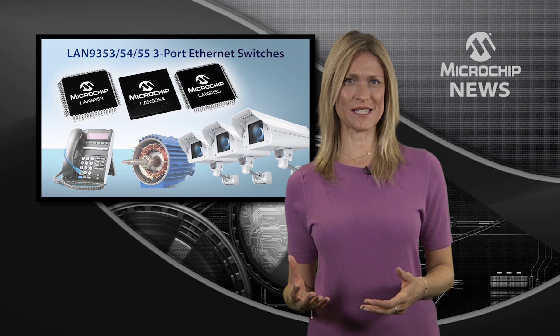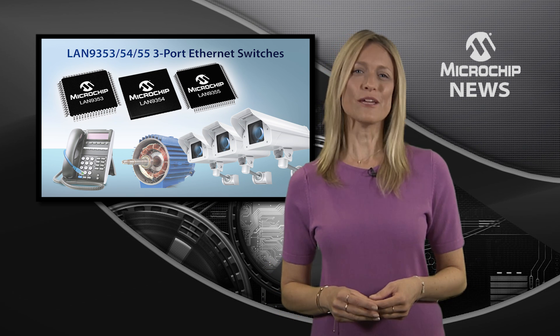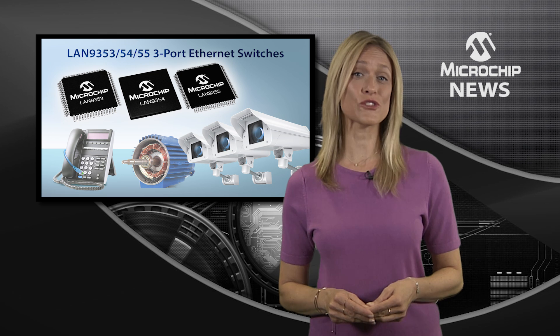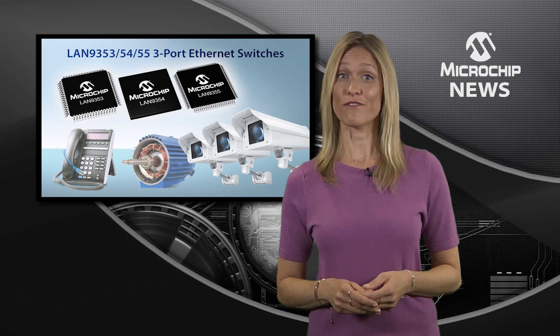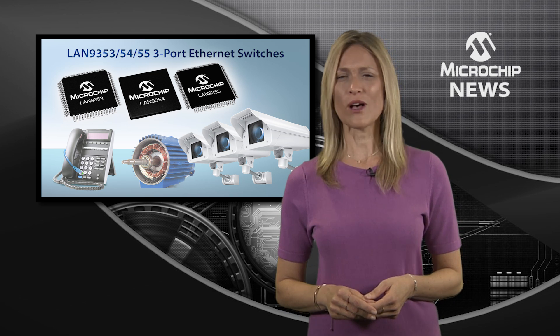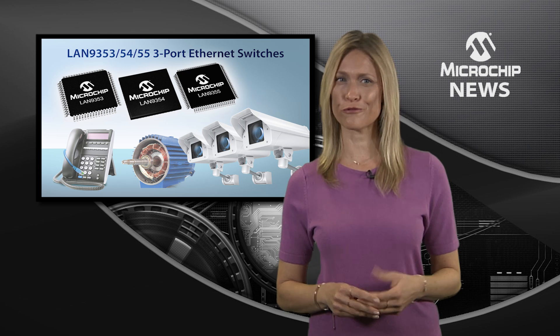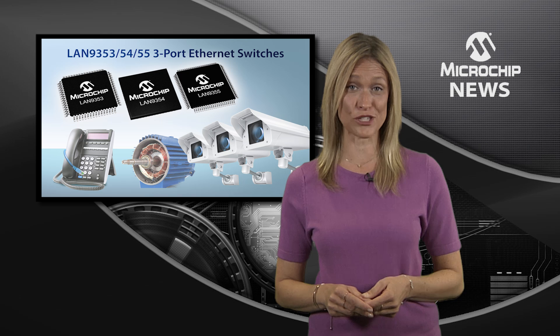Accuracy, flexibility and energy efficiency? With Microchip's 3-port 10/100 industrial Ethernet switches you can have it all. You can have higher accuracy from the on-chip transparent clocking, whilst the precision time protocol frees your host CPU from synchronization and communication duties.